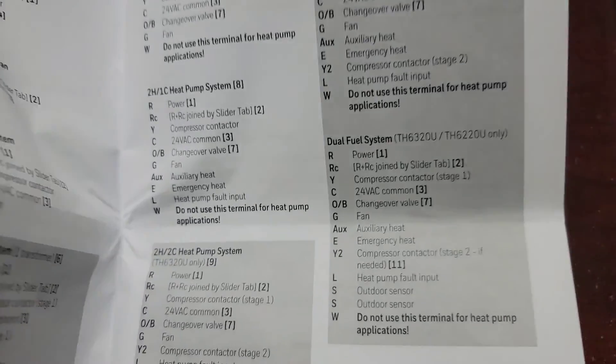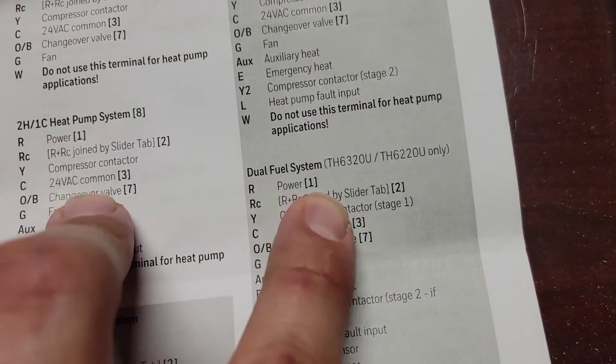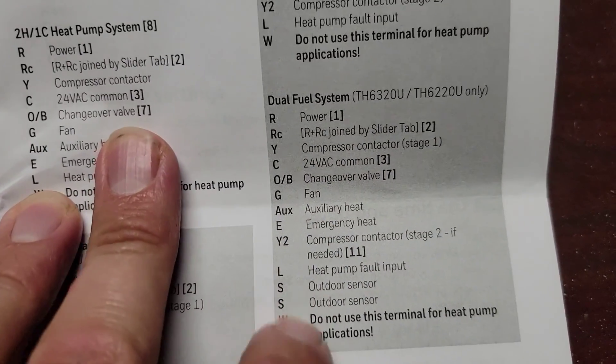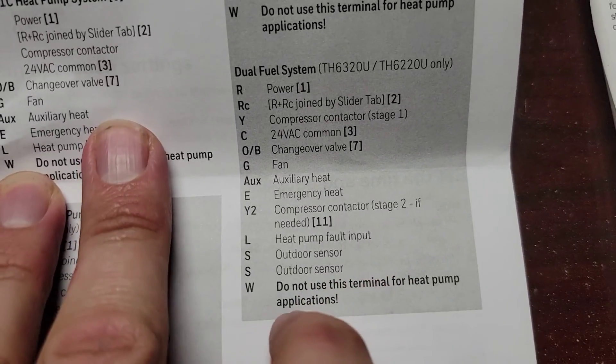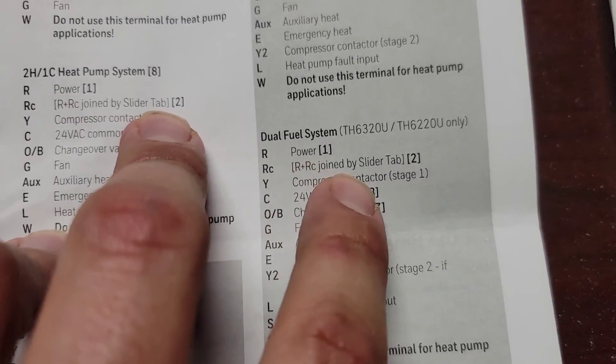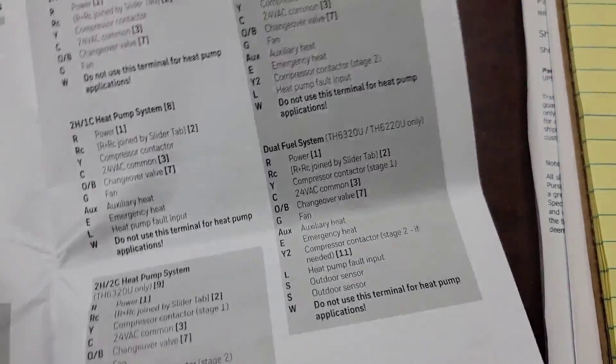Do not neglect your installation instructions because there is a lot of good information that'll help you wire a dual fuel system — just like this right here, how it's labeled: 'S outdoor sensor, do not use this terminal for heat pump applications.' There are different things that are very helpful in the installation instructions. Do not neglect them.